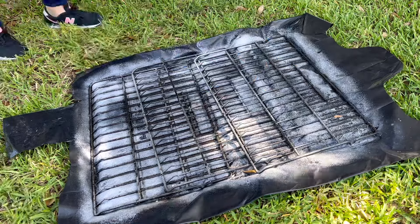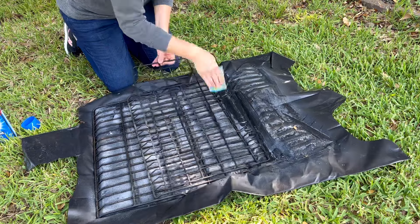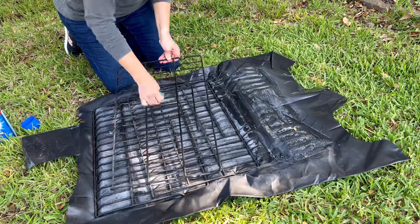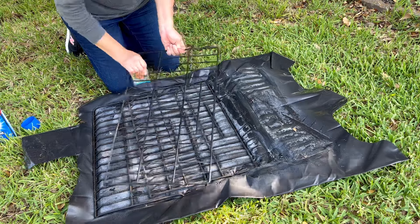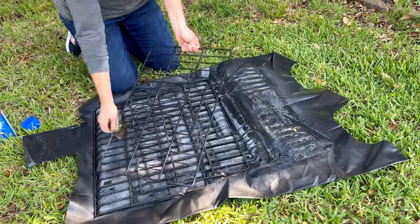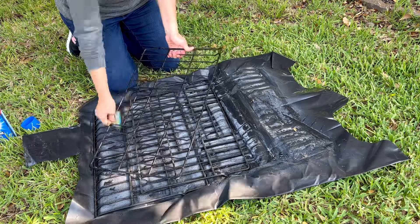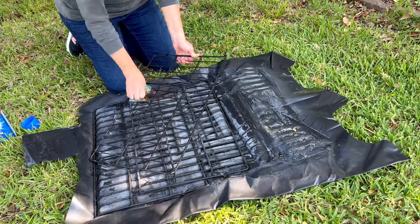Now let's move on to the easy way that I clean oven racks. I love to clean oven racks outside on top of a garbage bag, because when I clean them in my sink or bathtub I just get the inside covered in grease and then I have another cleaning job to do. If I put them outside on top of a heavy duty garbage bag or a big piece of plastic drop cloth, I spray the Easy Off oven cleaner onto those oven racks and let it sit for about 20 minutes.